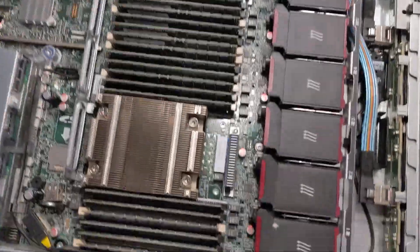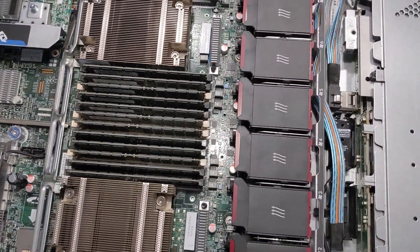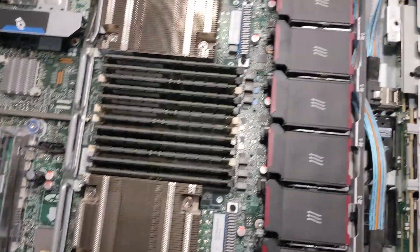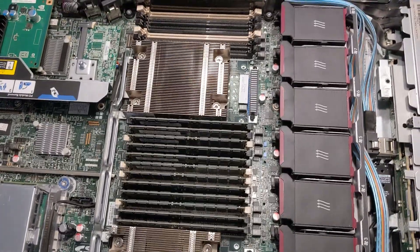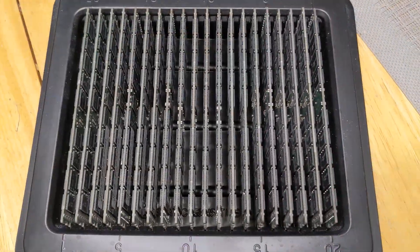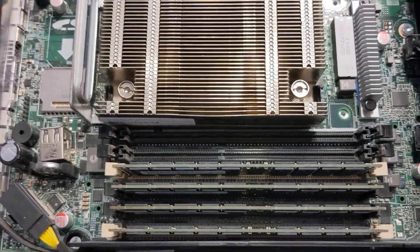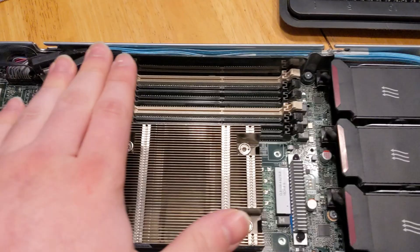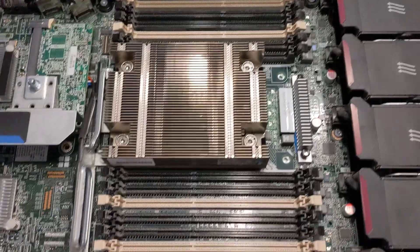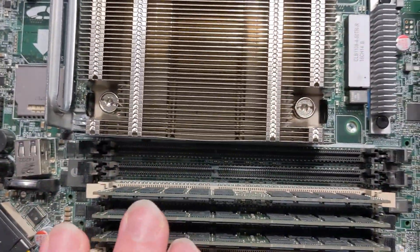I'm going to install the next 14 modules and start installing the other memory — I'll be back in a couple of minutes. So this is what 160 gigabytes of RAM looks like, and we still have another 32 gigs but obviously no more room for that, so I'll leave that alone for now.